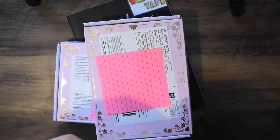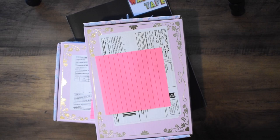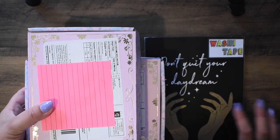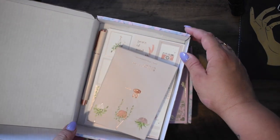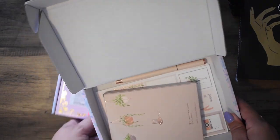I have already unboxed them, I will admit — I've taken all the plastic and the wrapping out. I believe the top one — and I do have washi swatches for afterwards as well — the top one is August's subscription, which is Cozy Corner.